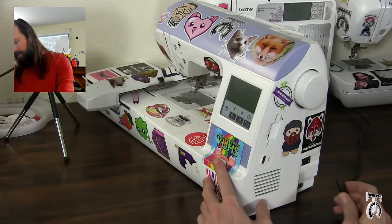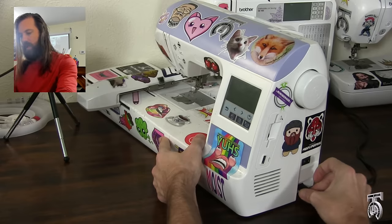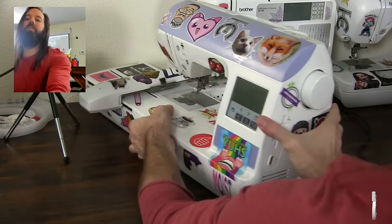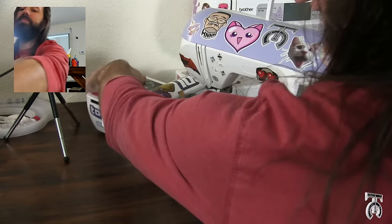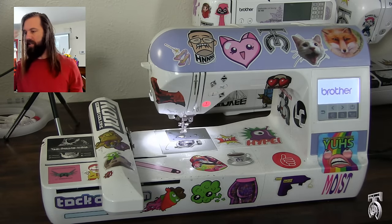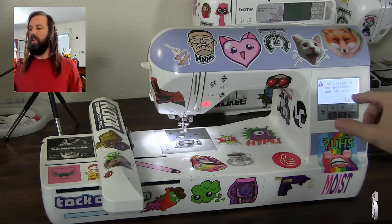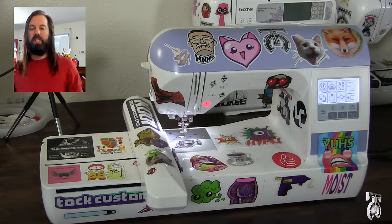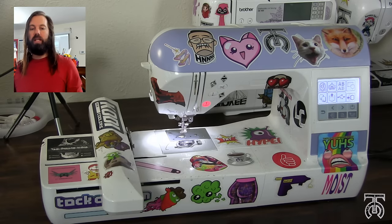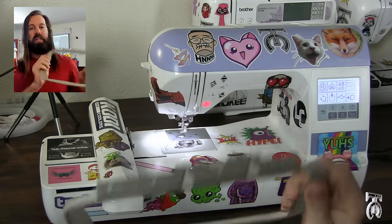All you need to do is take your power supply and plug it in. You do not need to control this with your foot, which is kind of nice. Once you turn it on, it's going to do its little startup test. Once it boots up and you hit the screen, it will ask you to hit OK. It'll calibrate the embroidery hoop harness and then we are ready to get started.